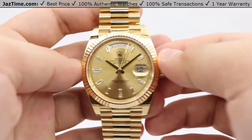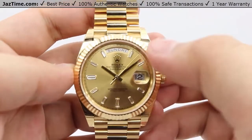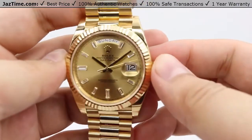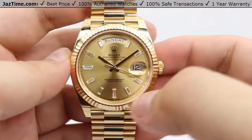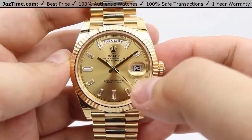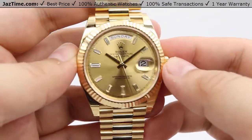Jumping right into the dial, the configuration we currently have for this specific Day-Date is the champagne dial. You can see it has the sunburst feature — it looks absolutely gorgeous as I tilt it against the light. You can see how it shifts the light source across that sunburst gradient, while also being juxtaposed by a very nice dark contrast, so it's not too overwhelming.